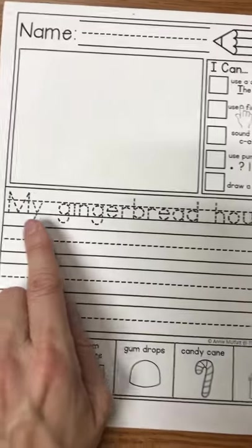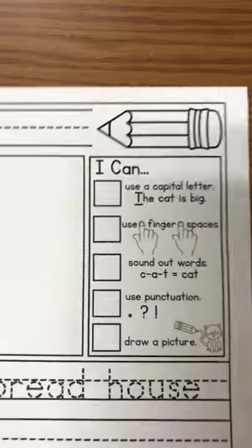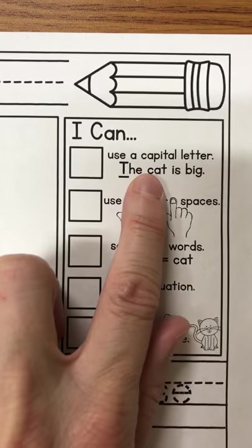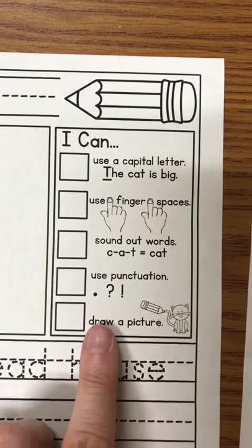On this one it says 'my gingerbread house' and then there's nothing else — it's empty, so you have to keep writing. I also want you to notice that there's a rubric up here. It says: I can use a capital letter, finger spaces, sound out my words, use punctuation, and draw a picture.